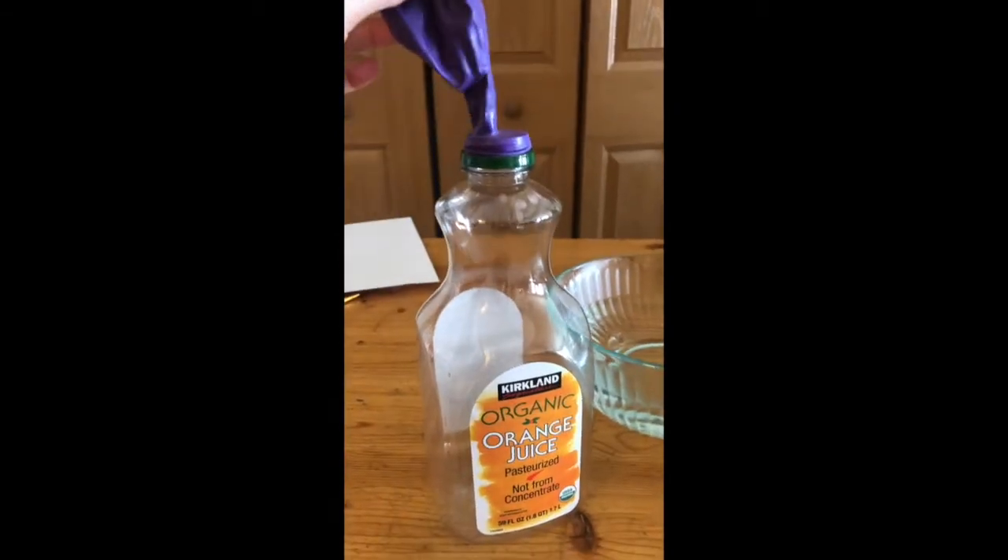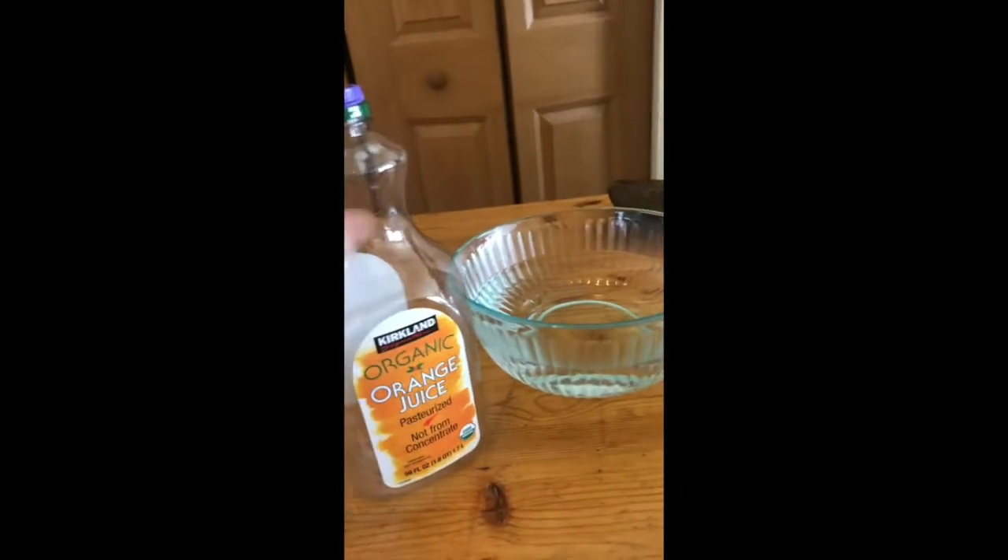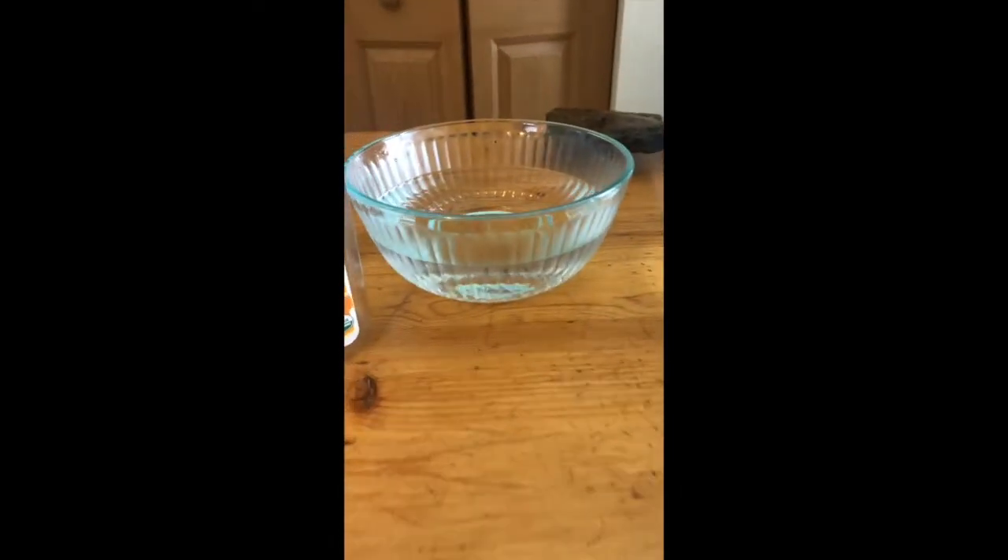A balloon that I have stretched over the top part of this container — it can't have a hole in it, so that's important. And then I have two bowls here.